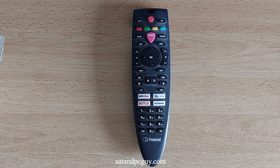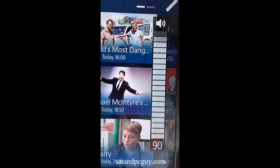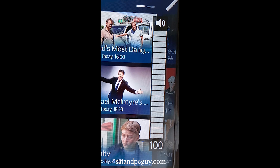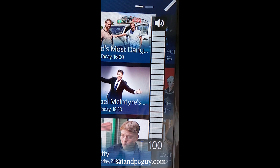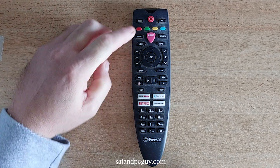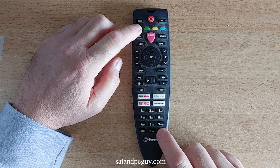The Freesat 4K Remote Control needs to be programmed for your particular brand of TV. Before you start the programming process, make sure that the volume on your Freesat 4K Set Top Box is set to maximum. Then on your Freesat 4K Remote Control, press and hold the red button and the AD button for 3 seconds.